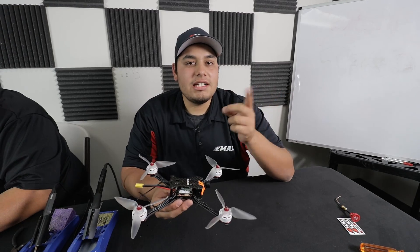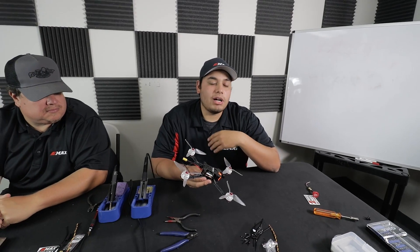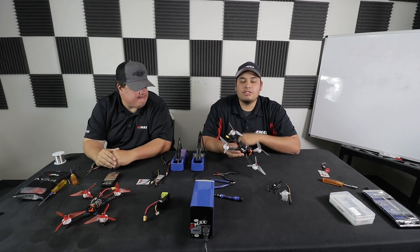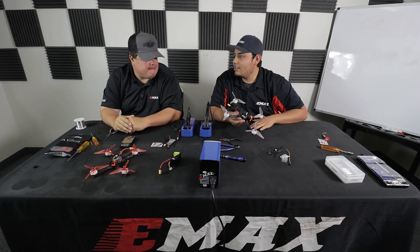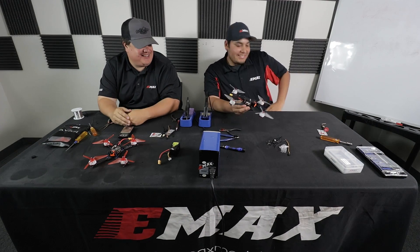Thanks for watching guys. If you need any assistance, please visit emax-usa.com to create a support ticket under the service tab. You can also contact us through Facebook at emaxusa, or Instagram at emax-usa. For all international customers, please visit emaxmodel.com to create a support ticket. Thanks for watching — let's go fly!